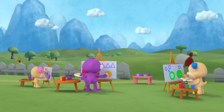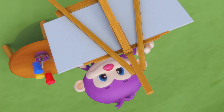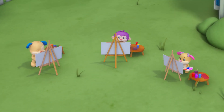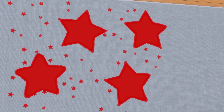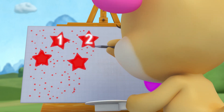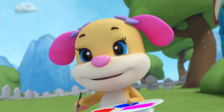All together painting shapes, one two three. All together, look what shapes can you see? Sis paints stars, small and bright, like the stars that shine at night. Count them all: one, two, three, four — she still has room to paint some more.